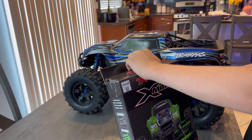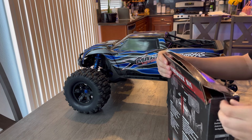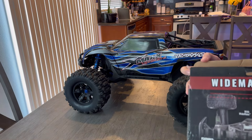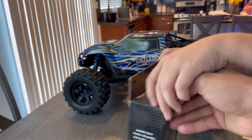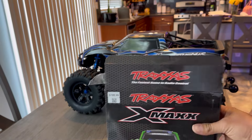All right, let's get to it. This one is a lot wider than the stock ones and it comes with springs. How much bigger? 30 millimeters — it says it right there on the box. So this is a full kit from Traxxas and it comes with everything you need to make it a wide max.